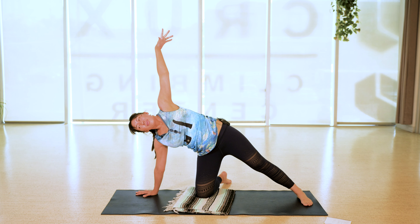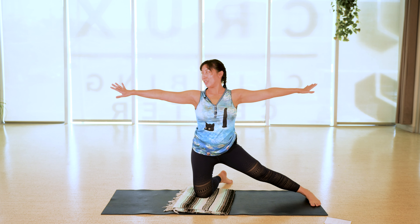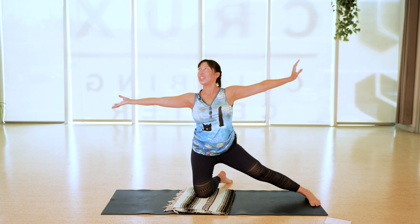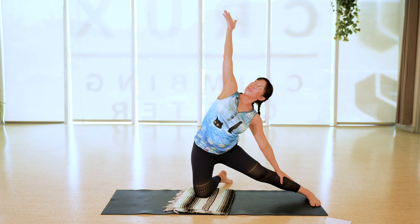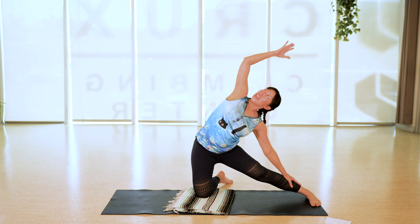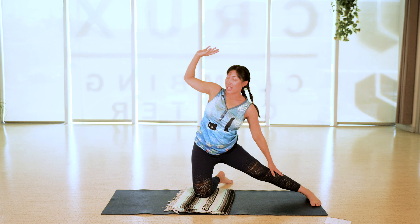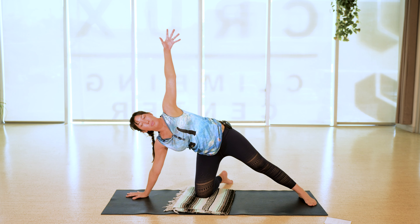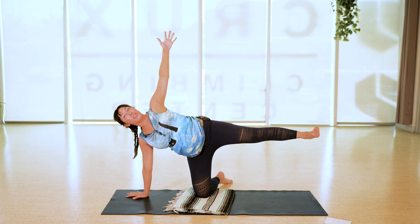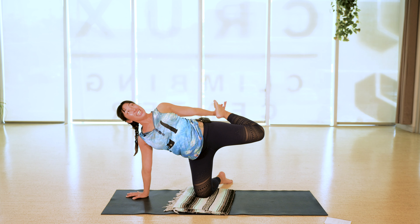Bring your right hand back in front of your face, inhale, lift the left hand up towards the ceiling. Exhale, both hands down. Legs stay the same — we're going to twist the upper body in the other direction. Inhale, right hand up, and as you exhale lower the right ear towards the earth, let the right elbow come down. The right ear might not come all the way down; you can rest on the left forearm. That right extended leg stays strong. Breathe here, let the right ear be heavy.